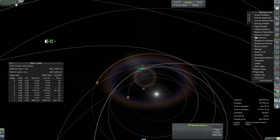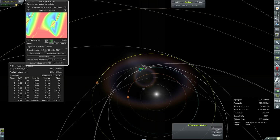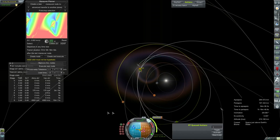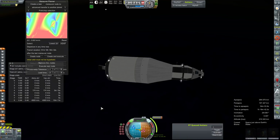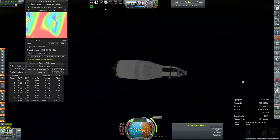We'll bring up Maneuver Planner and let it do its calculating. How about as soon as possible? Transfer time at 151 days — that's well within threshold for 3.922 kilometers per second. That node does, in fact, give us an encounter. We've got about one hour and some change before that burn. RCS to arm, and let's get ourselves facing into it. You can go away now, Maneuver Planner.